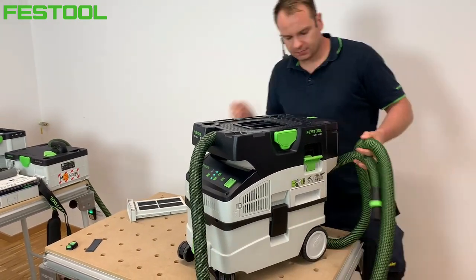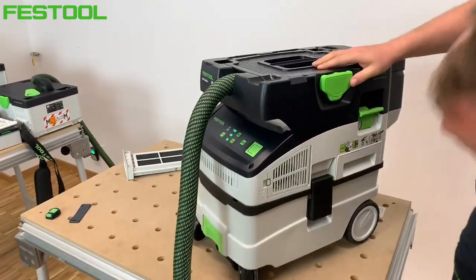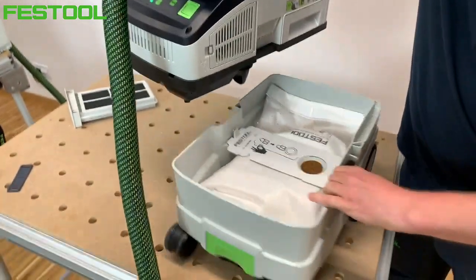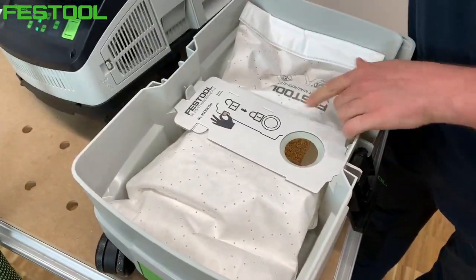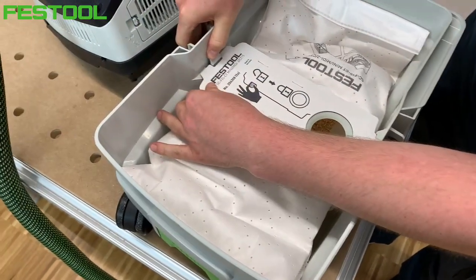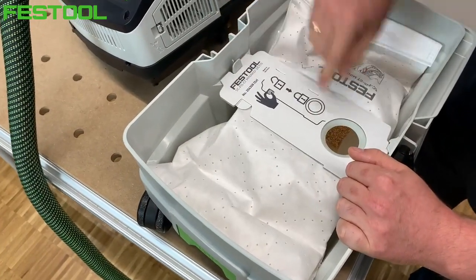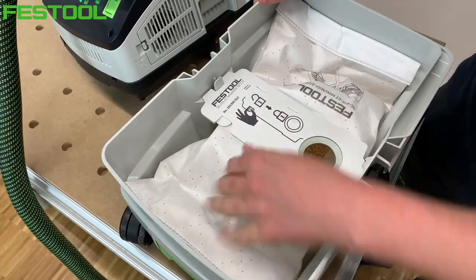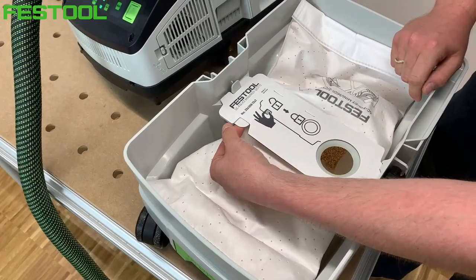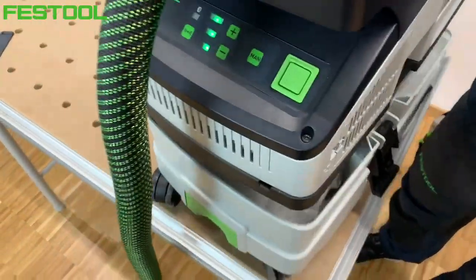Wymiana worka w tym odkurzaczu też jest bardzo prosta. Po odpięciu blokad z lewej i prawej strony mamy worek umieszczony podobnie jak w wersji Sys. Za pomocą zapadki wyjmujemy worek. Jeśli byłby pełny, blokada wlotu zostaje zablokowana, aby urobek nie wydostał się z powrotem.